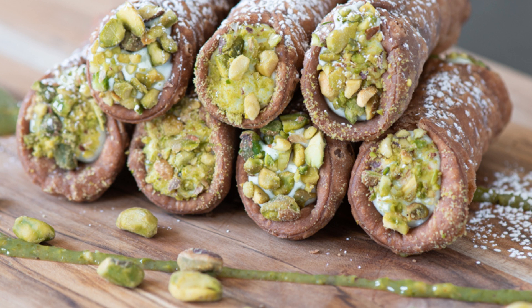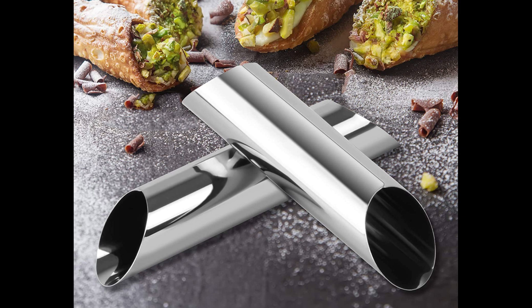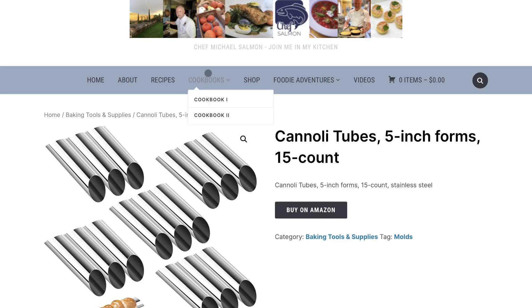The shells are relatively easy to make, especially if you have the right tools — primarily the cannoli tubes or molds. They're very inexpensive and available on Amazon.